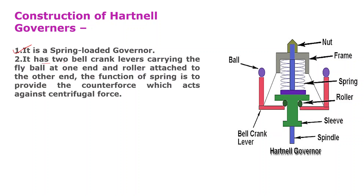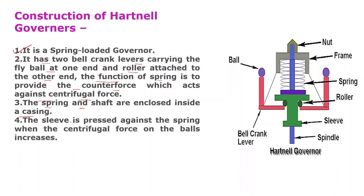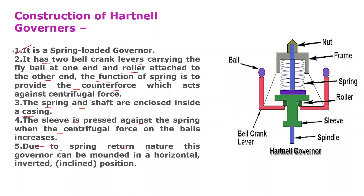Now we will discuss the construction of the Hartnel Governor. It is a spring-loaded governor and it has two bell crank levers carrying the fly ball at one end and a roller attached to the other end. The function of the spring is to provide the counter force which acts against centrifugal force. The spring and shaft are enclosed inside a casing. The sleeve is pressed against the spring when the centrifugal force on the balls increases. Due to the spring-return nature, this governor can be mounted in a horizontal, inverted, or inclined position.